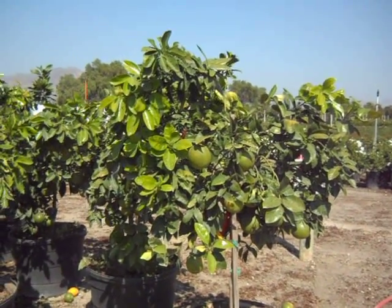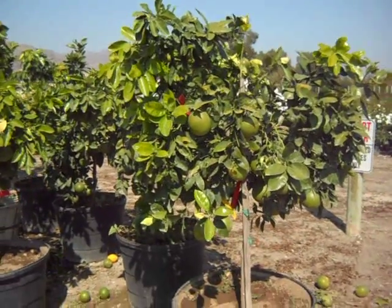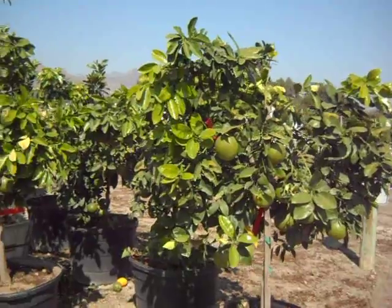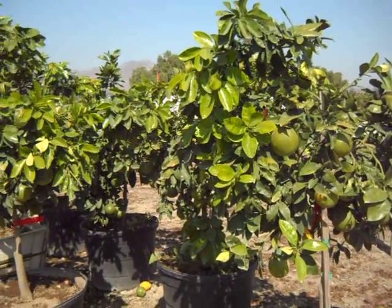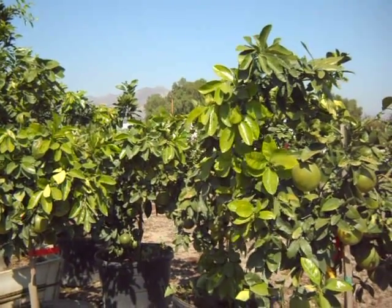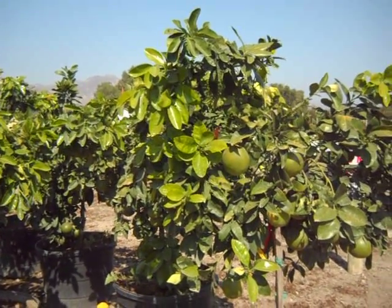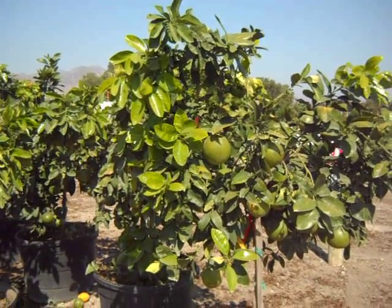This is a Rio Red grapefruit on semi-dwarfing rootstock. If you take a look at the videos on the other citrus on semi-dwarfing rootstock, you can see that the Eureka Lemon and the Bear's Lime, the growth habit is pretty strong. Trees reach an optimal height of 8 feet fairly quickly, and you can let them grow to 10 or 12 feet with some pruning.